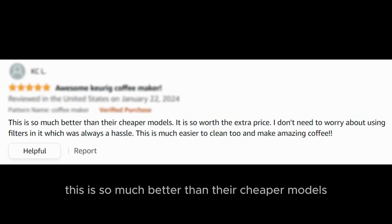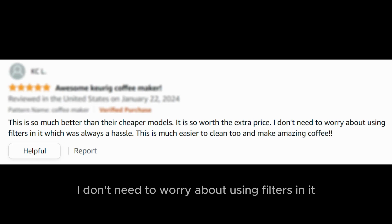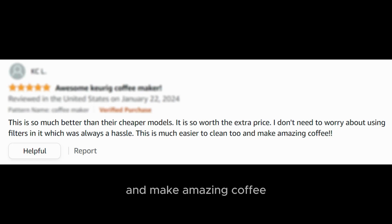This is so much better than their cheaper models. It is so worth the extra price. I don't need to worry about using filters in it, which was always a hassle. This is much easier to clean too and makes amazing coffee.